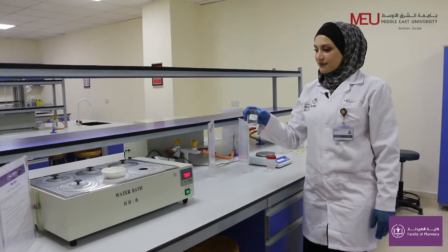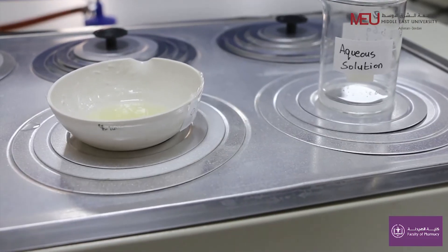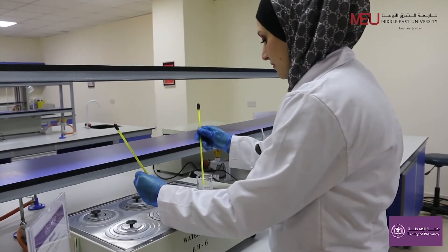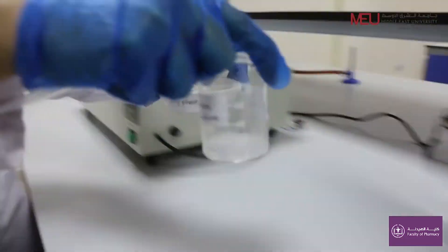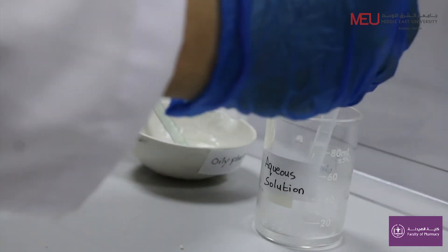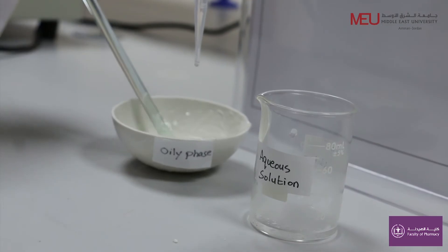Heat the aqueous solution also using a water bath at 70°C. When both the oily phase and the aqueous phase are at 70°C, gradually add the aqueous phase into the oily phase drop by drop with continuous stirring.